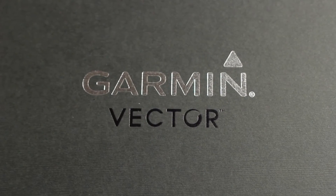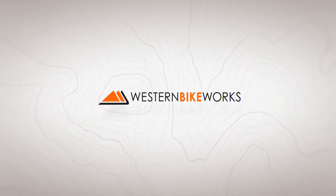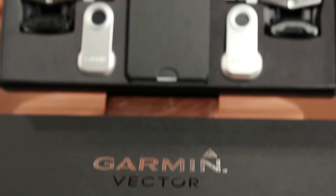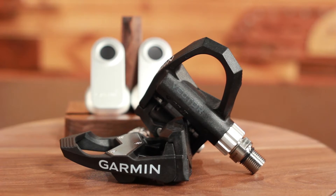Hey, I'm Dylan of Western Bike Works and this is the Garmin Vector Pedal-Based Power Meter. Believe it or not, they are here. Garmin has been teasing us with their candy for years — the Garmin Vector Pedal-Based Power Meter.